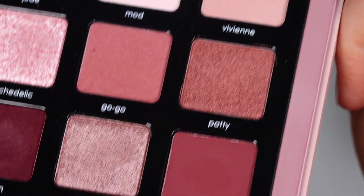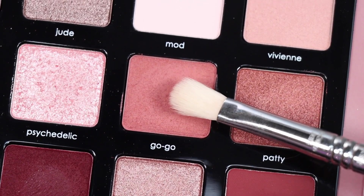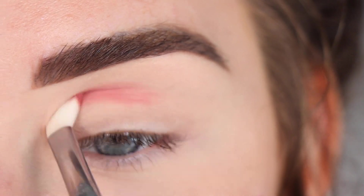I think today I'm going to do something more with the peachy shades on this side of the palette. I'm going to take Gogo on a Sigma E27, and this shade is going to go in my crease.